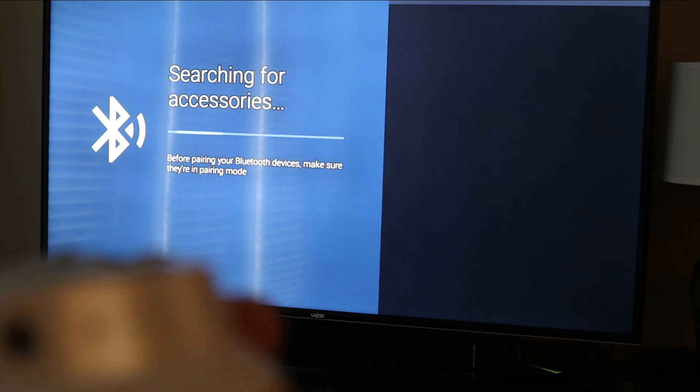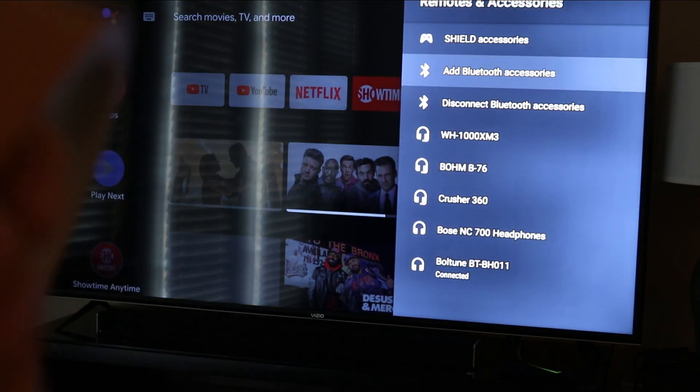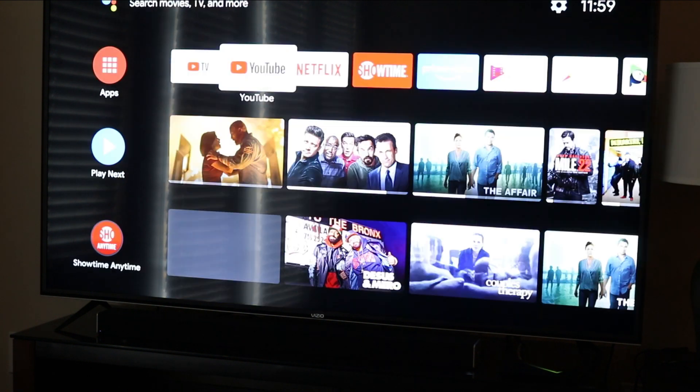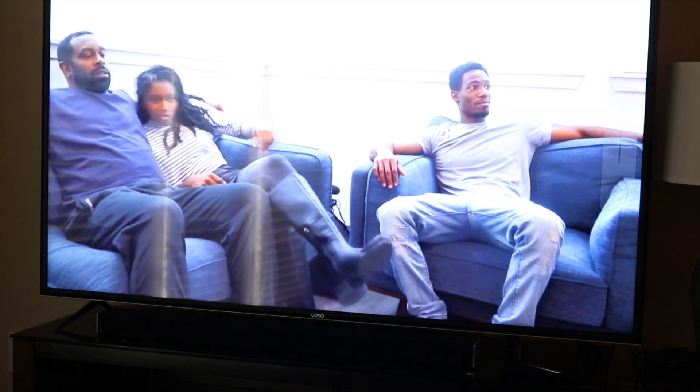It's that simple — it's paired, the light stops blinking, and now you're ready to go. You now have a Bluetooth connection with your headphones. If you're adding speakers it will be the same process. You can go to YouTube or anywhere and hear the audio through the Bluetooth headphones — it's working.